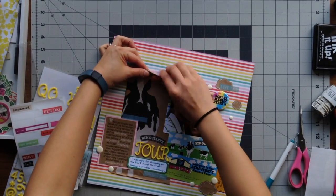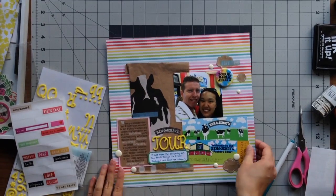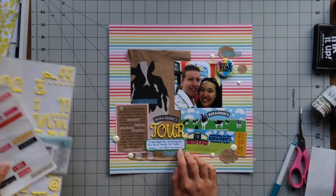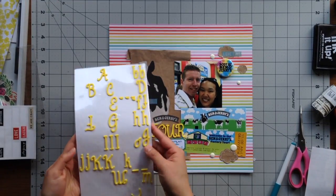I didn't quite like the upper portion of the brown paper bag, so I decided to just fold it over to get rid of that semicircle shape and tuck it behind the rest of the bag.